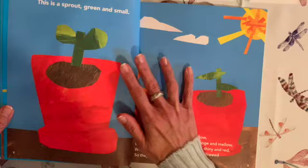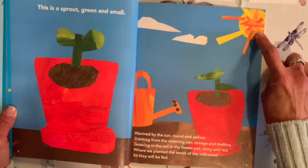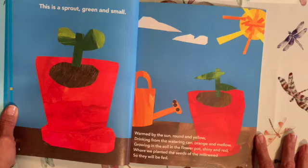This is a sprout, green and small, warmed by the sun, round and yellow, drinking from the watering can, orange and mellow, growing in the soil in the flower pot, shiny and red, where we planted the seeds of the milkweed so they will be fed.